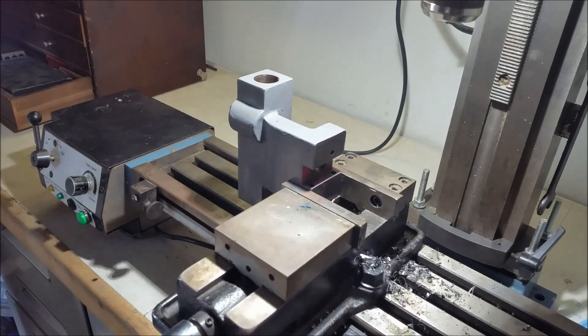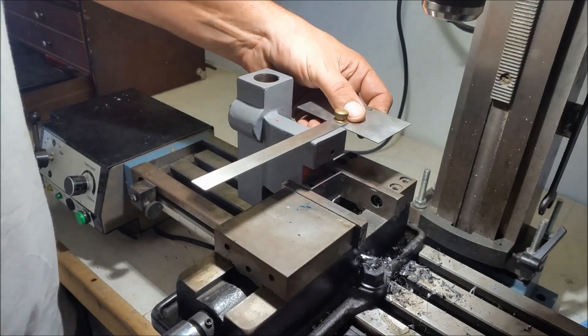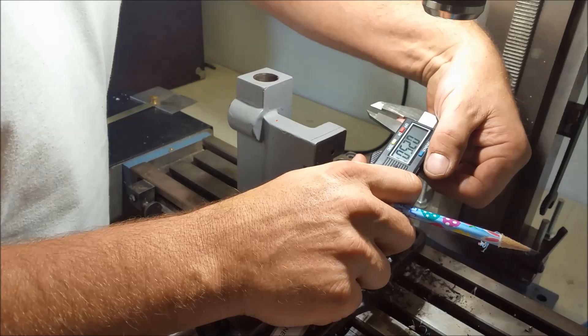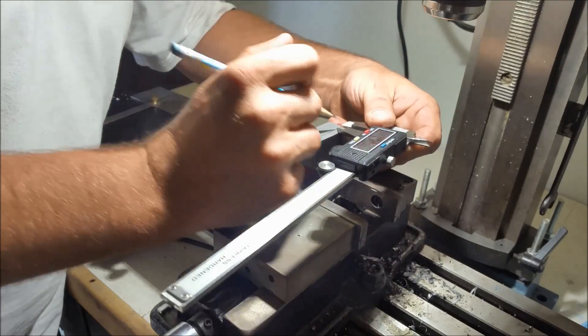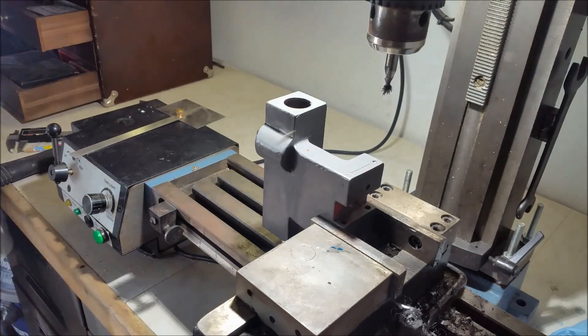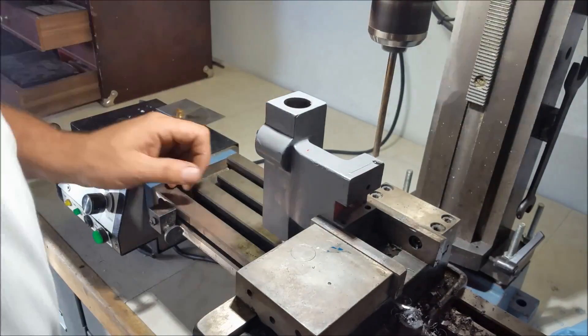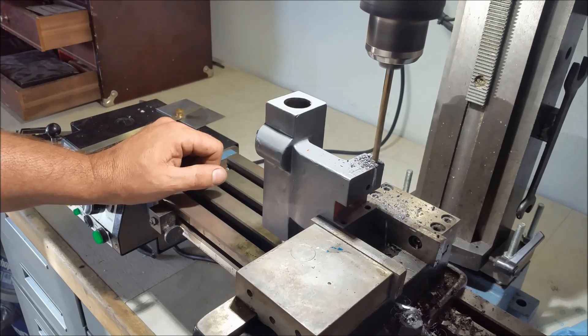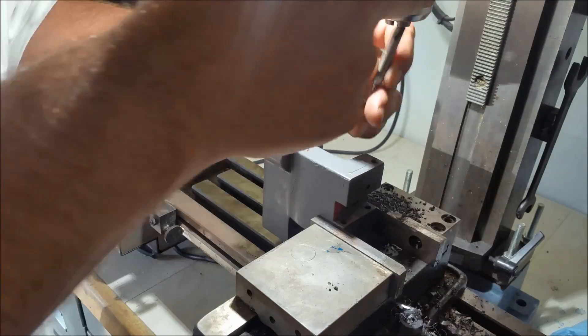Now we're going to go ahead and fix the tailstock and make it so we can adjust it well. We're going to start out by drilling a couple of holes in the top here for screws. Now there's holes in the other side so we'll have a total of four screws, and just to make them simple I'm going to make them all quarter-20 bolts. So we're going to use the mill here to drill the holes and then we're going to go over and tap the holes out quarter-20.